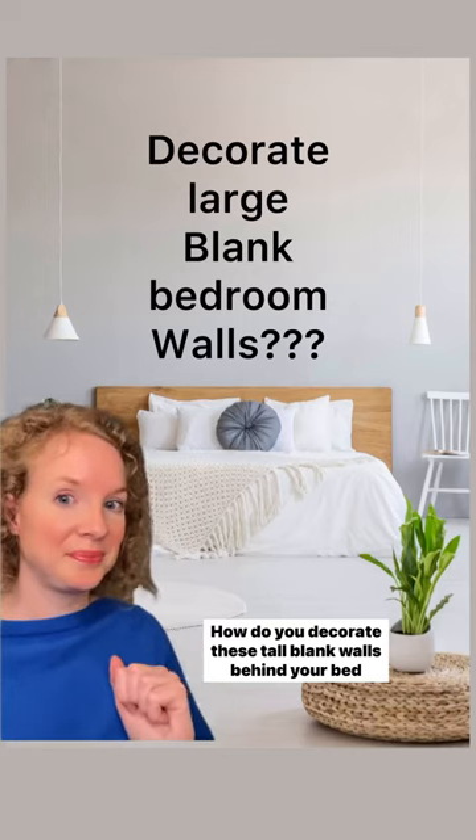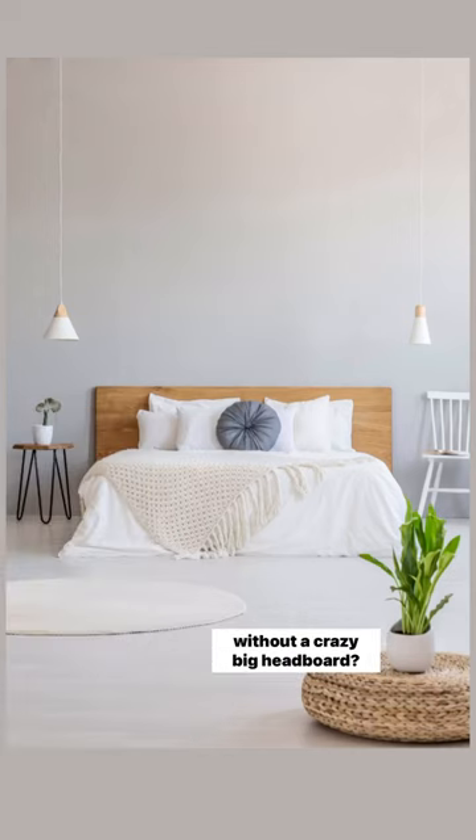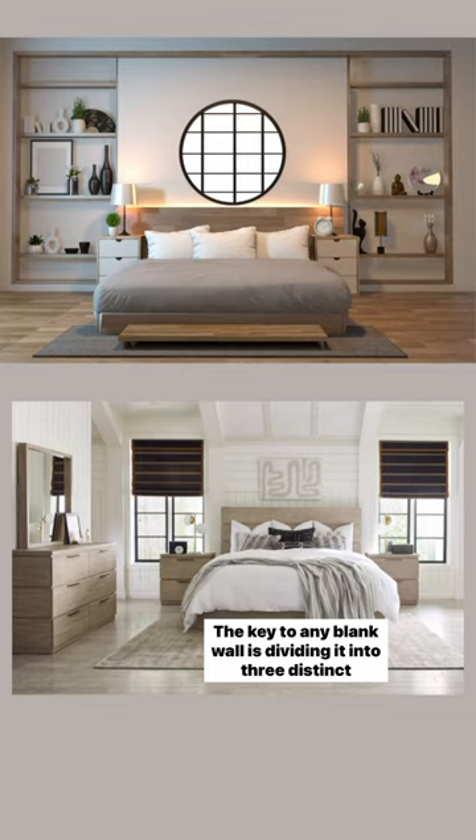How do you decorate these tall blank walls behind your bed without a crazy big headboard? The key to any blank wall is dividing it into three distinct decor spaces.